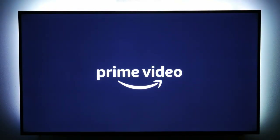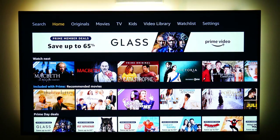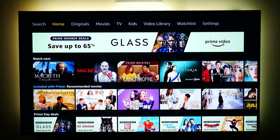I've been an Amazon Prime member for a long time, watching movies on my tablet and phone. But it's really nice to have an app on my television that gives me access to all those movies now as well.